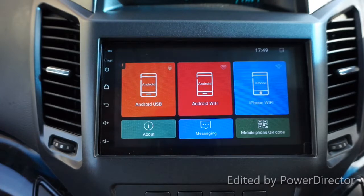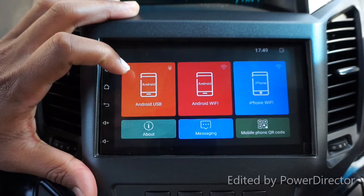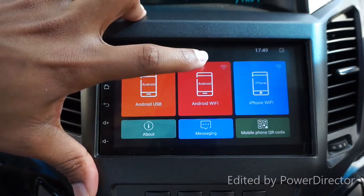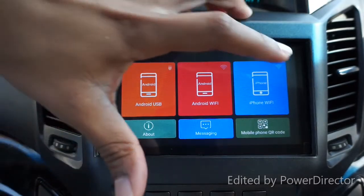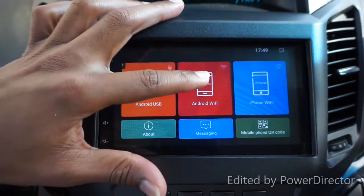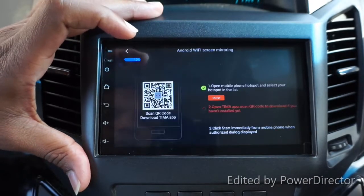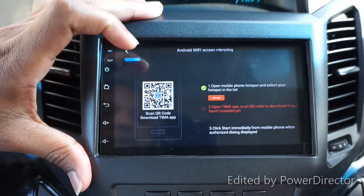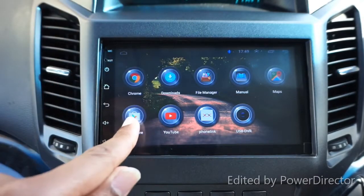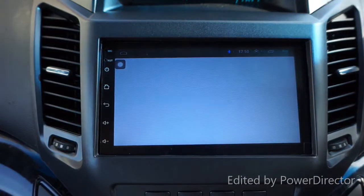There is Phone Link - when you connect to it, this is the screen you get. You have Android USB, Android Wi-Fi, and if you want to connect a portable device or iPhone there's a code provided. You also have messaging and other features. Clicking 'About' shows you how to connect your device.